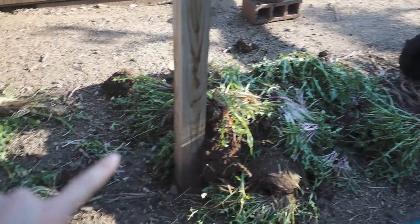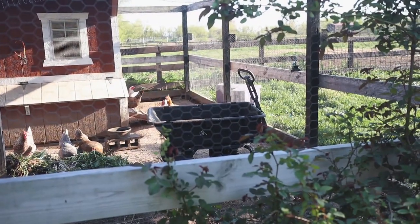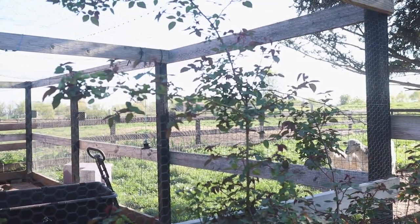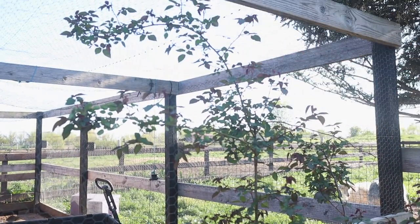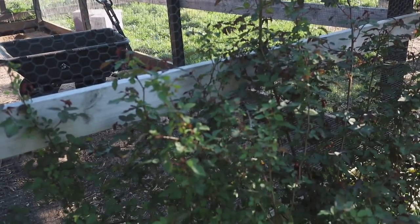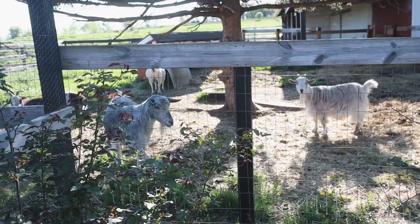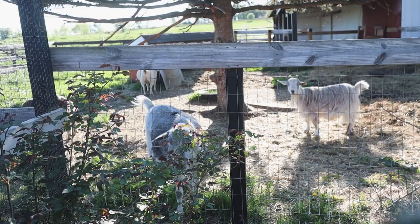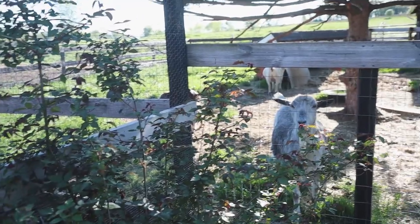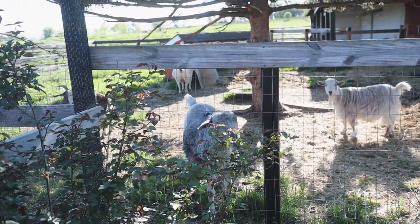They'll work through those weeds in no time, as evidenced by the dandelion remains. I accidentally left the gorilla cart in there so I'm gonna have to go in and get that. I'm really hoping that this blooms soon because it's been growing really nicely and it's finally climbing the coop — it's a climbing rose — so we'll see what happens. This is the third year we've had it and so far it hasn't really done anything awesome.